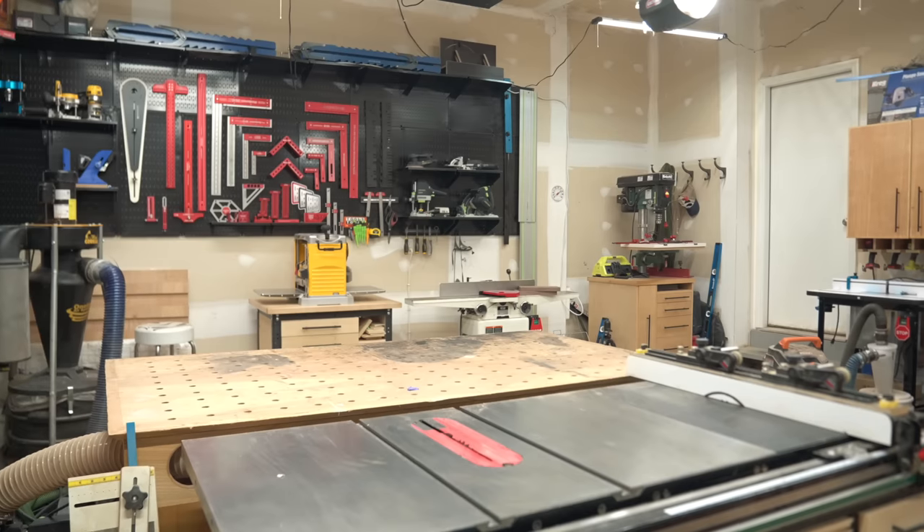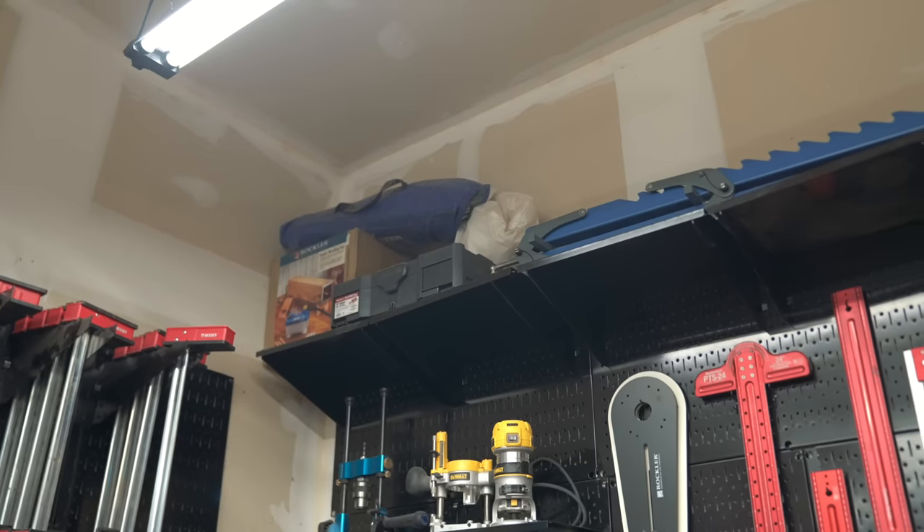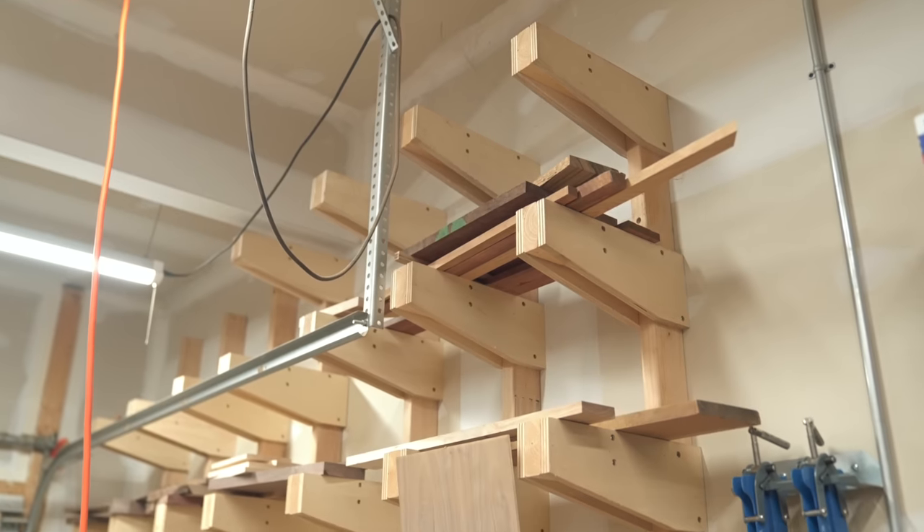Just a little bit about the space: it is a two-car garage that measures 20 feet in both directions with an 11-foot ceiling, which is really nice because it leaves me a lot of storage up top.